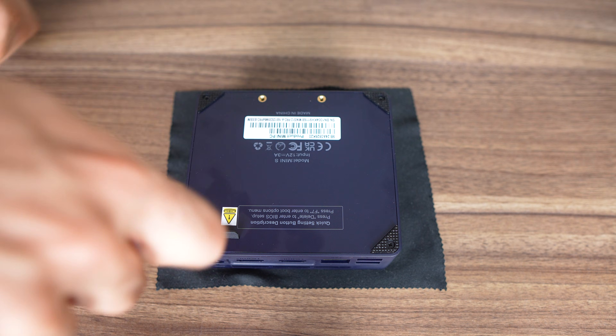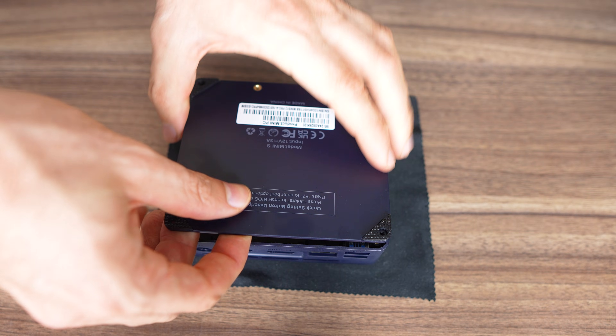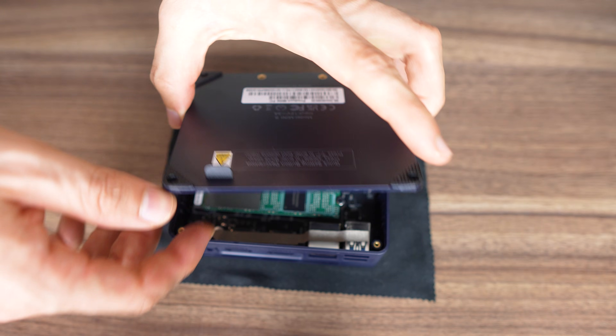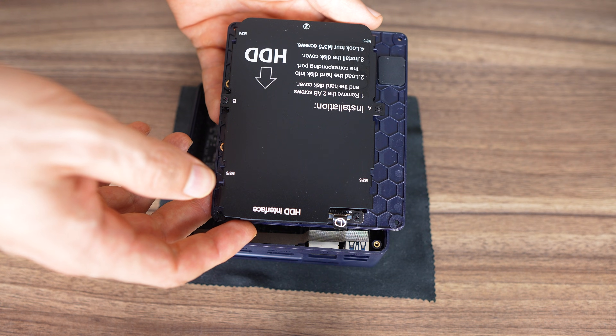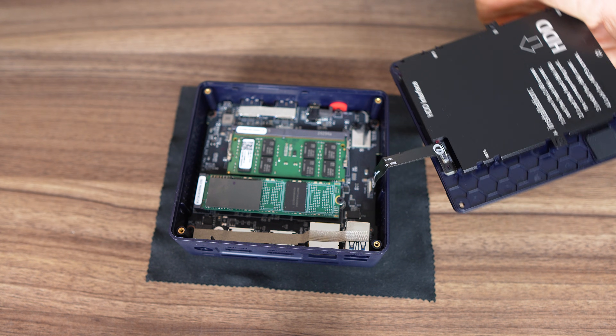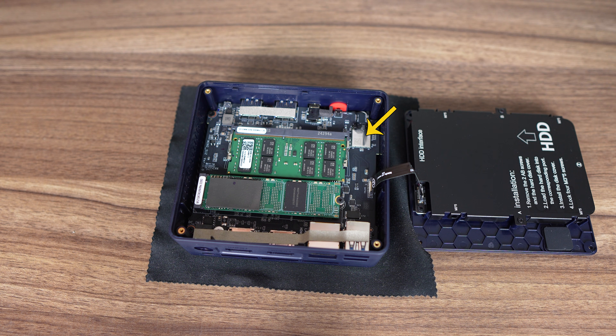The S12 Pro is pretty easy to open — four screws, then pull on the rubber hard until it pops. The bottom lid allows a 2.5-inch SATA drive to be connected for extra storage. The wireless chip is soldered and not replaceable or upgradable.